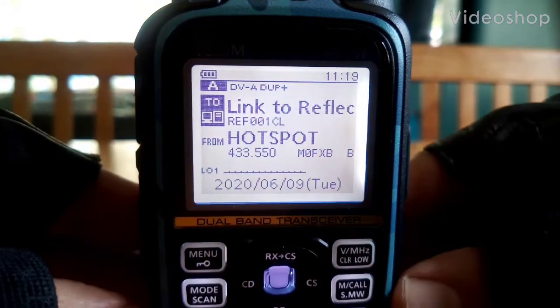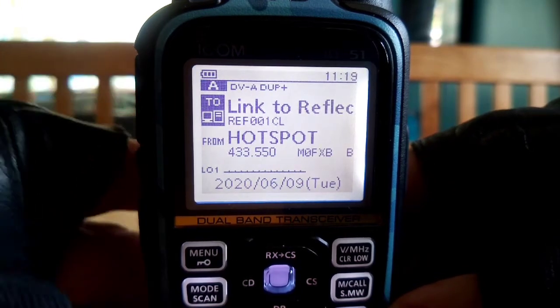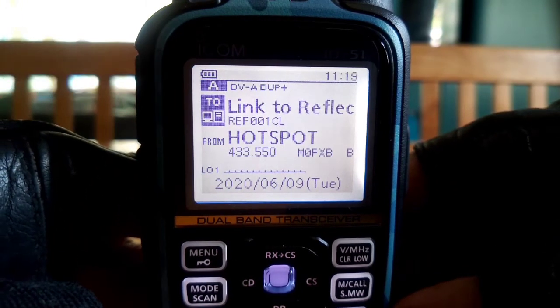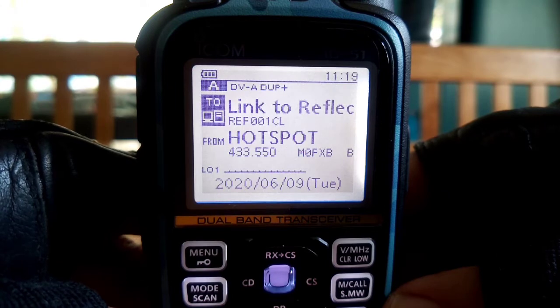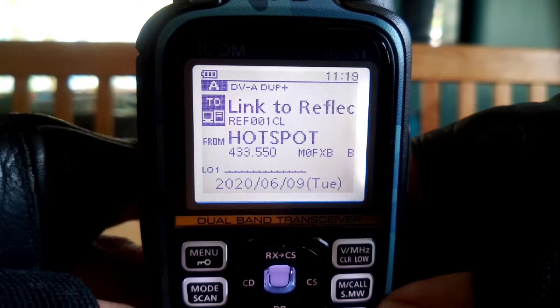M0FXB, Andres. I'm going to have a go at setting up the DPRS on this ID-51, which is basically transmitting your position, which will be received on the APRS-FI system.